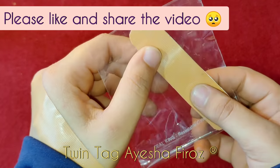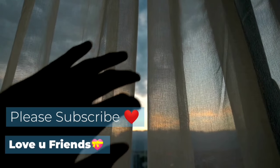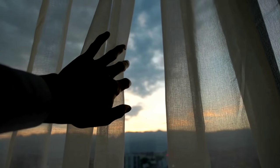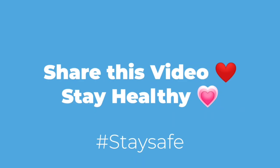Please like and share it. If you haven't subscribed, you can subscribe. For the next video topic, you can leave a suggestion in the comment box below. Share this video. Bye, thanks everybody!